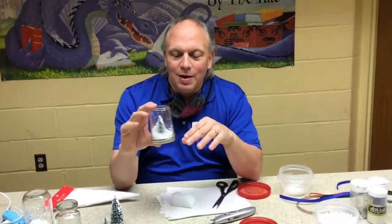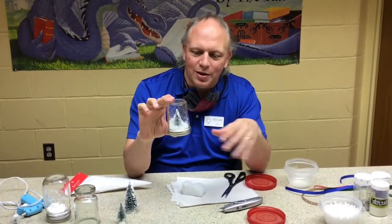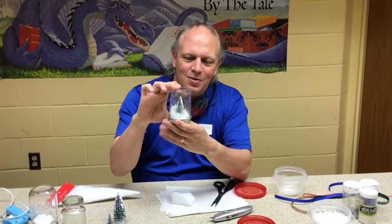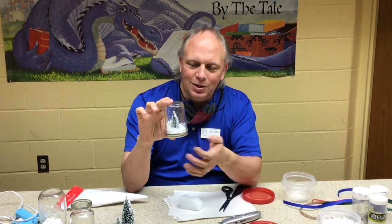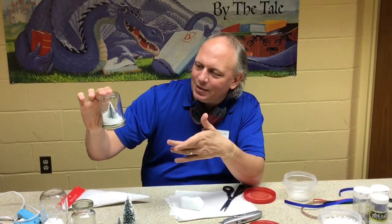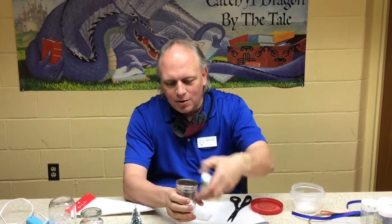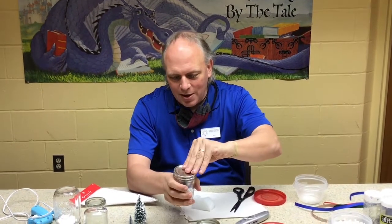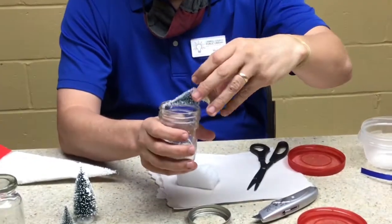A couple of neat things about doing the waterless snow globe as opposed to the one that uses water and glycerin: when you use one with water and glycerin, you kind of keep it as-is because it's got water in it, and the water level will go down after a while. With this one, let's say you had it like this for a while and you want to change out the kind of snow — because there's no water, it's easy to take it apart.